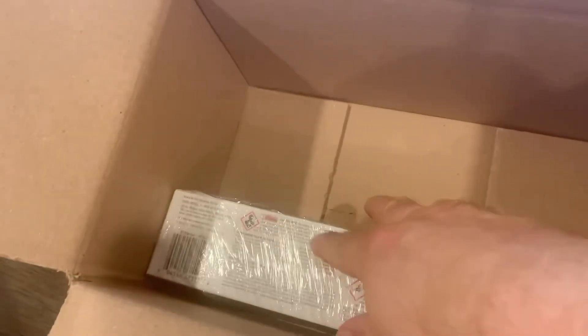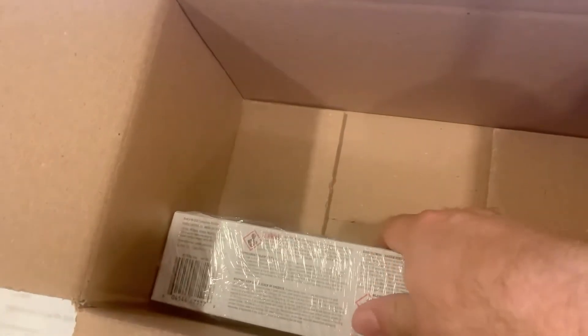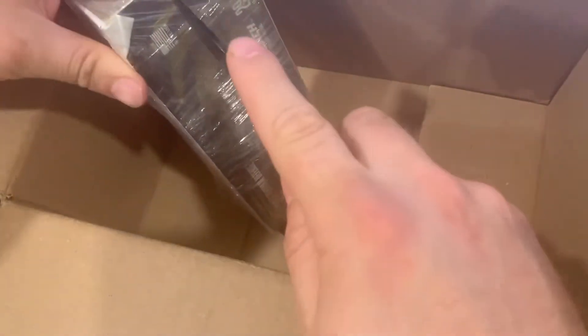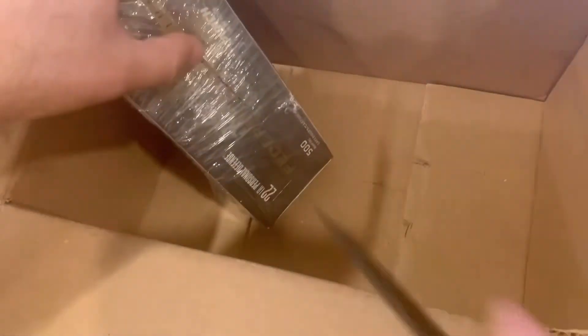This is 22 Long Rifle. I ordered a box of this — it was a great price and I got it during Black Friday specials.